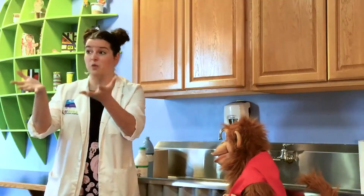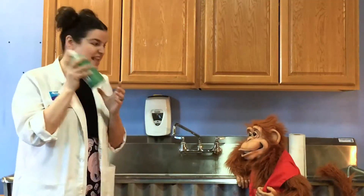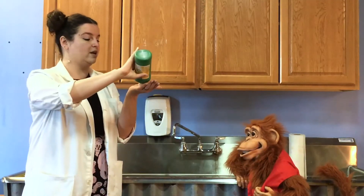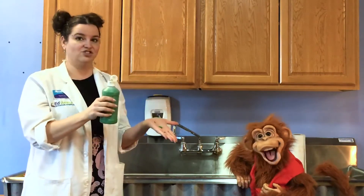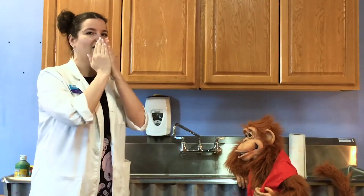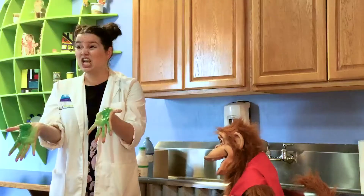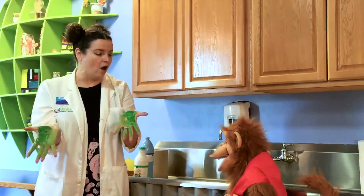So let's do a little experiment to show what happens when we put germs on our hands. I've got some paint right here, and I'm going to put a little bit of paint on my hand — just like that. I'm going to rub them together and pretend like I coughed into my hands. Look at all those germs!